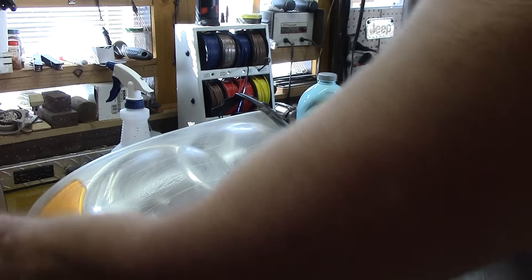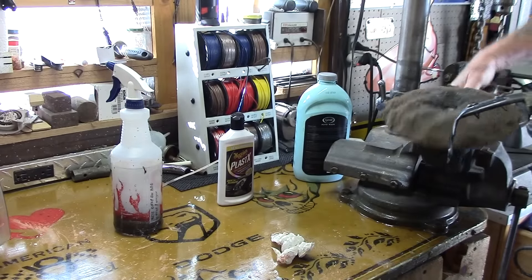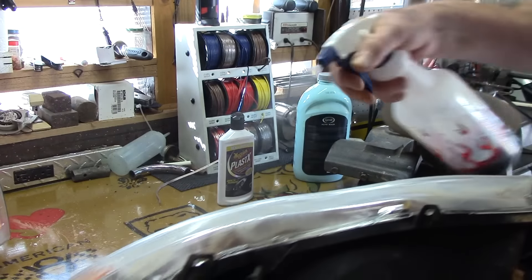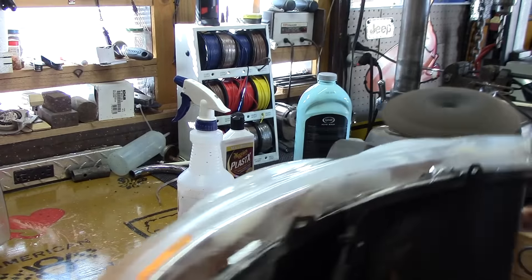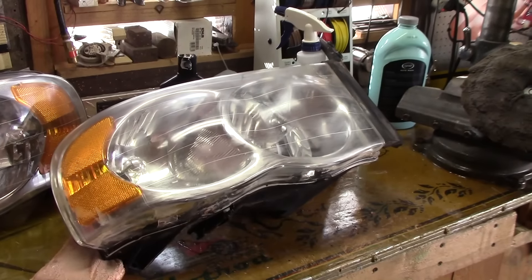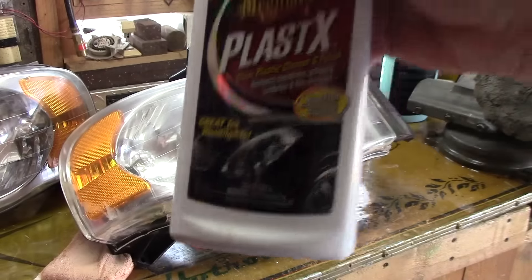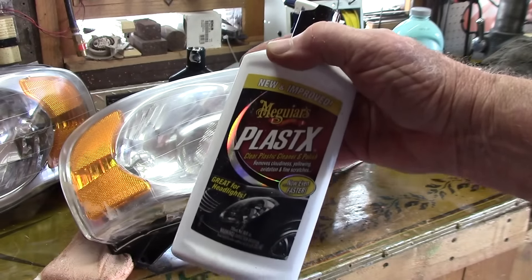Now after that Meguiar's Ultimate Compound — I worked that for a while, maybe three or four passes — now I'll polish it with the PlasticX. It's a cleaner and a polish for clear plastic. But if you just use this on a lens that still has haze, it won't be very effective. We have to get all that haze out first in order for this stuff to work.